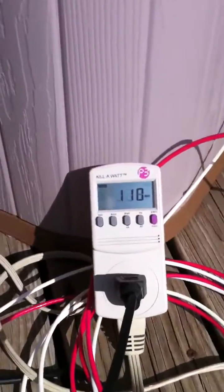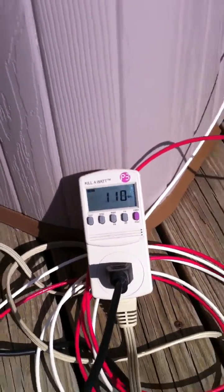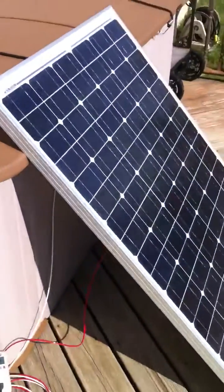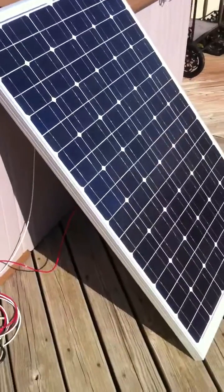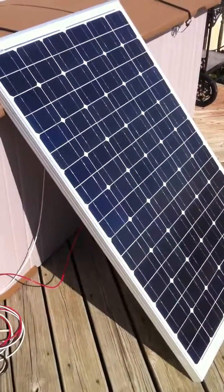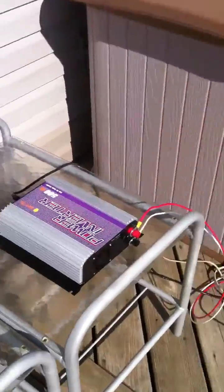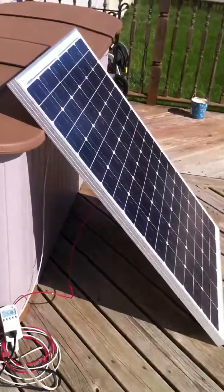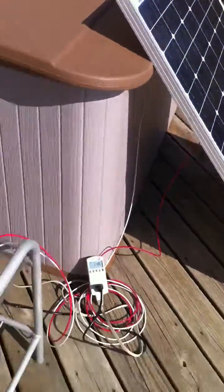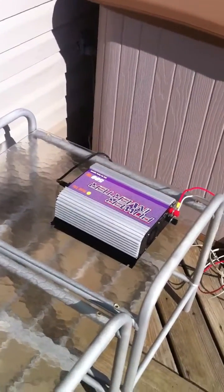Right now we're generating 110 watts that we would otherwise be drawing from Pico, so that's what that's saving right now. For anybody interested in doing solar, this is the simplest way to hook up a solar panel. You use a grid-tied inverter which takes the sunlight, creates electricity from the panel — 100 watts at 12 volts — and up-converts it to 100 watts at 120 volts, and back feeds into the house.